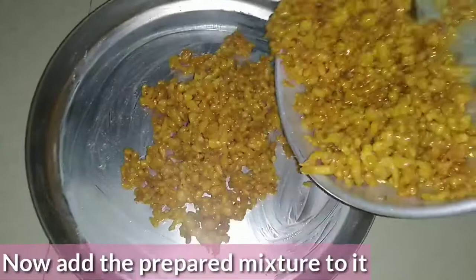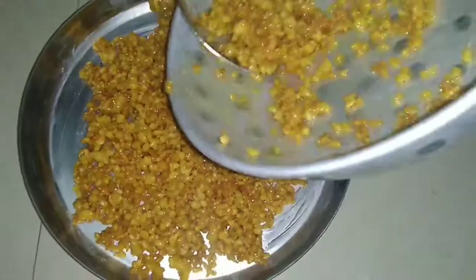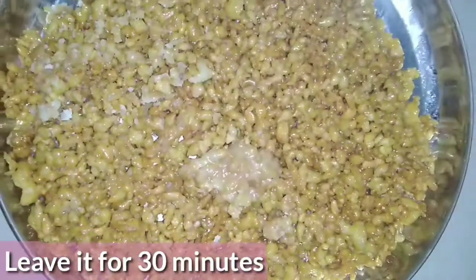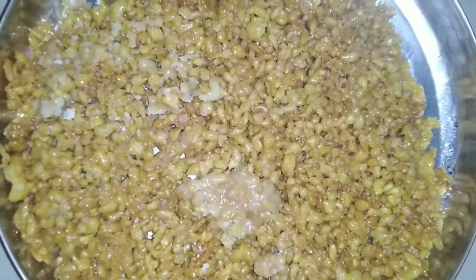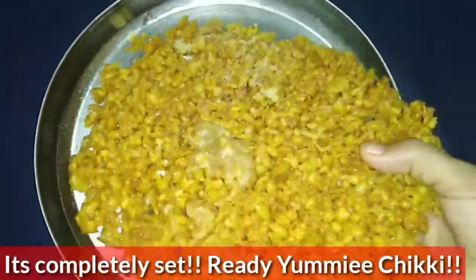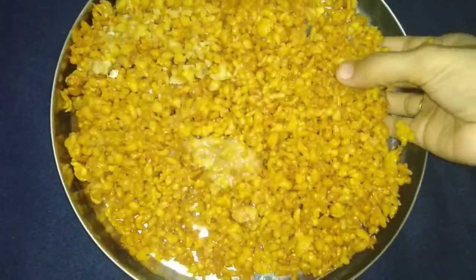Put on water and add some grease on top. Now I will spread the same way. We will need to cut and spread before 30 minutes. So we will cut and spread the dough.